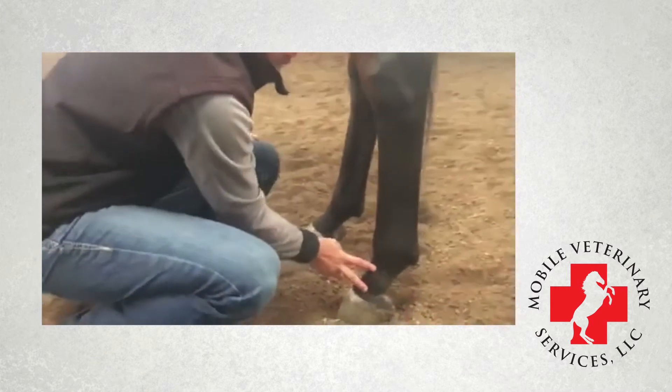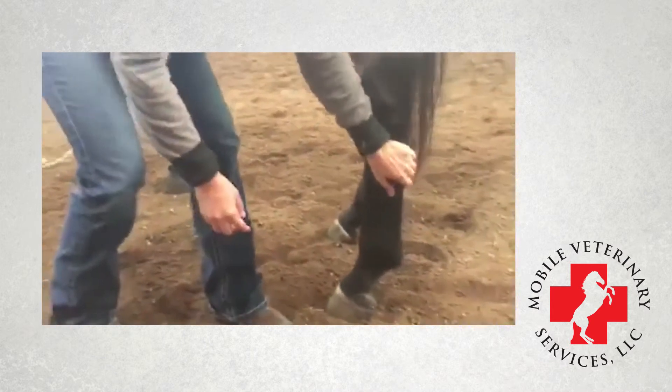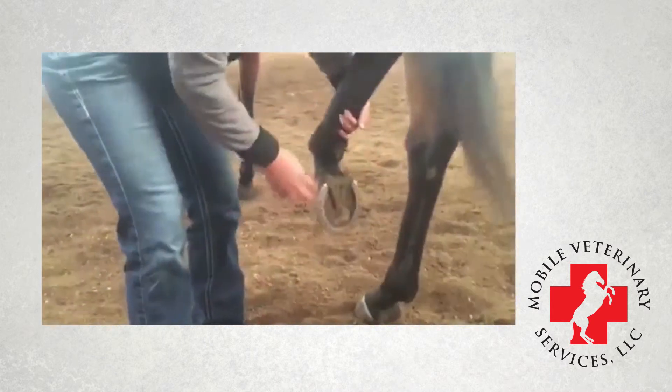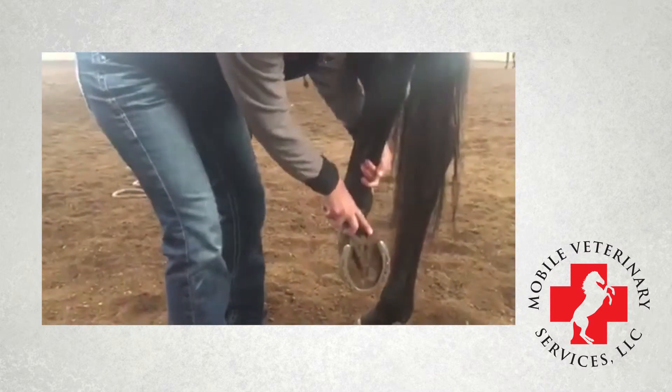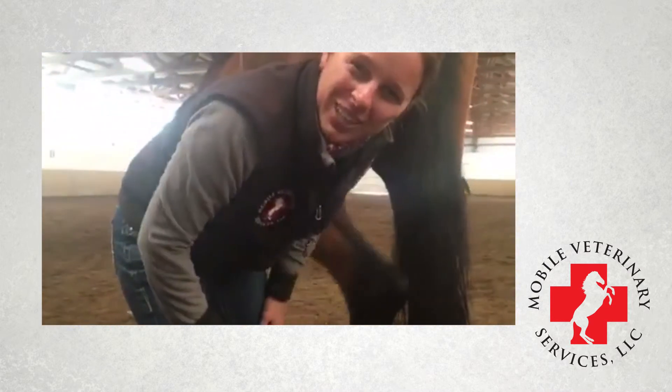This is the entire pastern region down here, and then you have the coronary band. As we pick up the foot, we have two heel bulbs sitting right here and here, the frog and the sole. There's a quick review — have a great day!